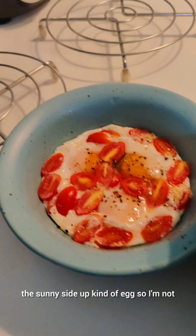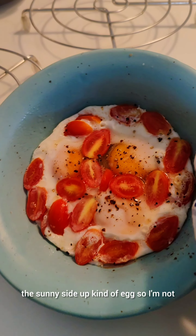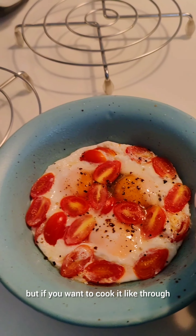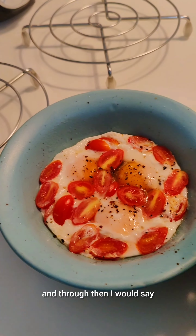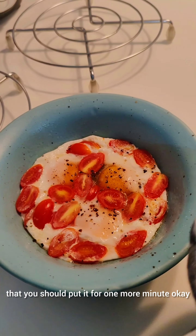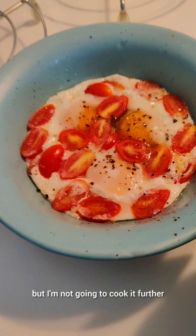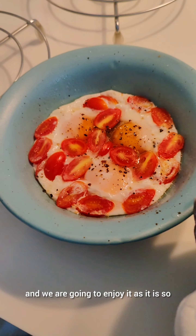Me and my husband usually like the sunny side up kind of egg, so I'm not going to cook it further. But if you want to cook it through and through, then you should put it for one more minute and that will be fully done. But I'm not going to cook it further and we are going to enjoy it as it is.